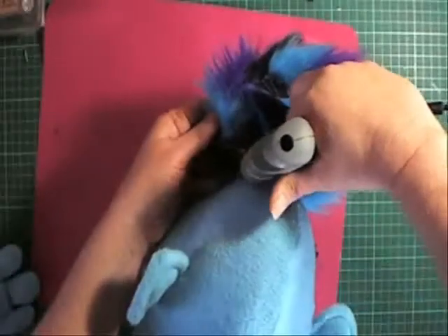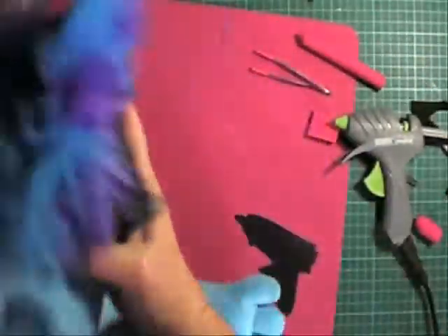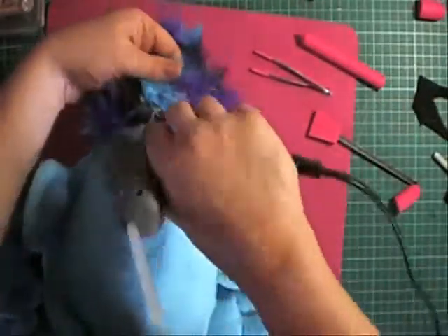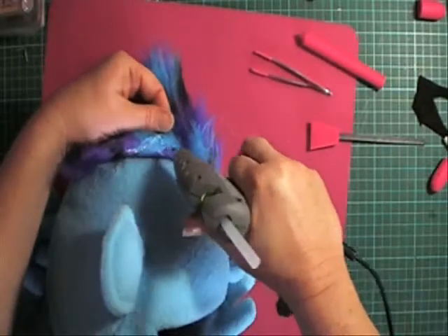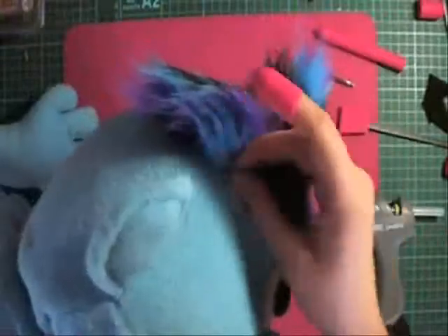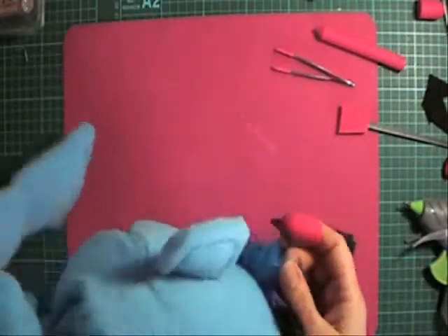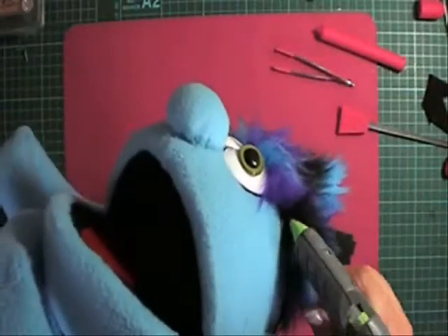A fun little puppet moment — the cat character comes to life with some playful meowing. I'll give it a fluff out.